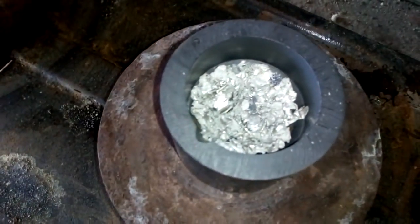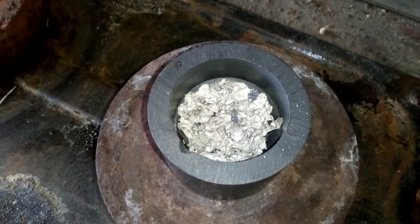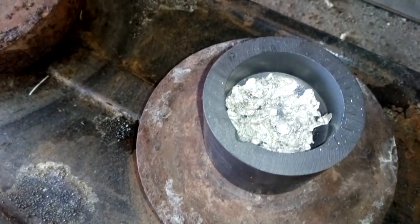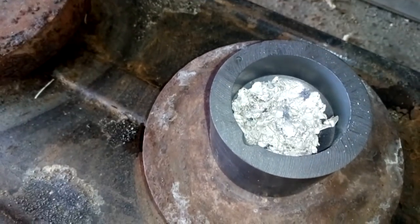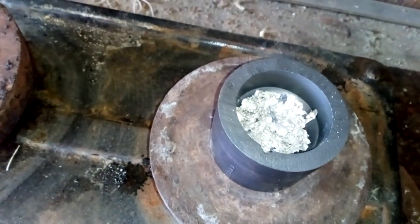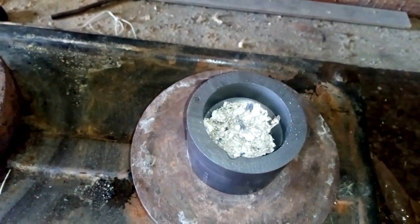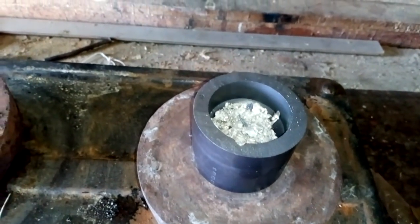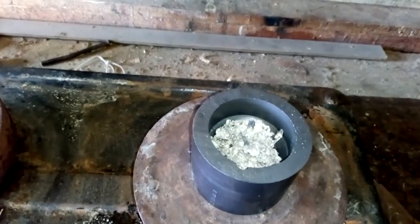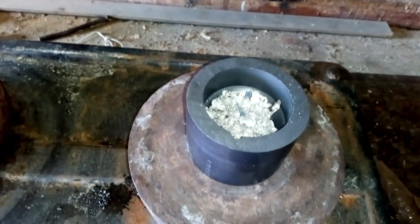Okay guys, this is what happened — see, after only three or four minutes, indium starts to melt.